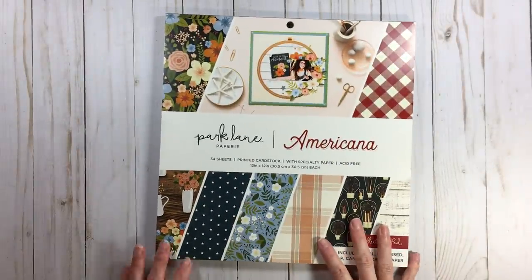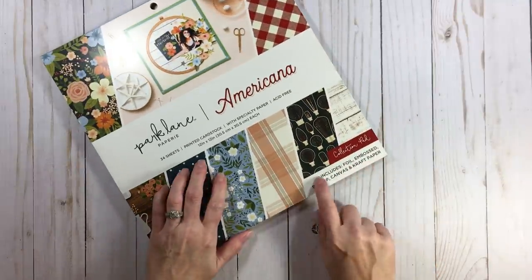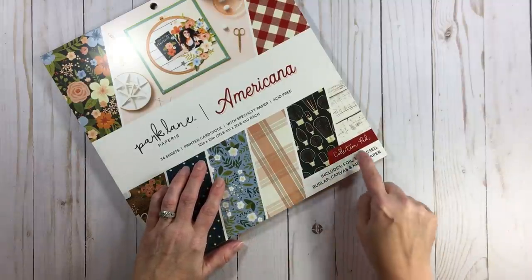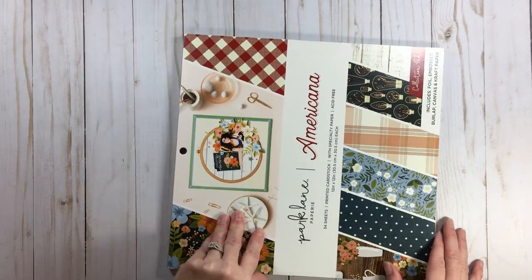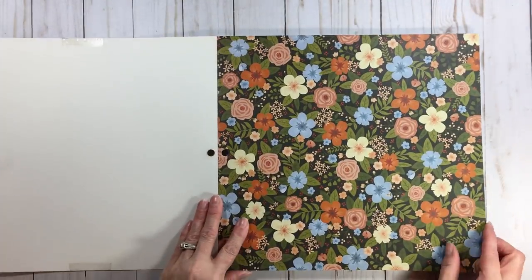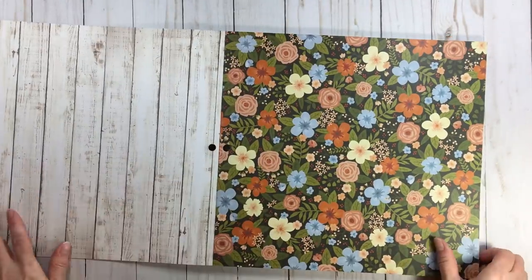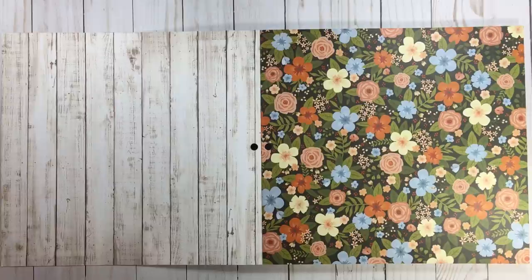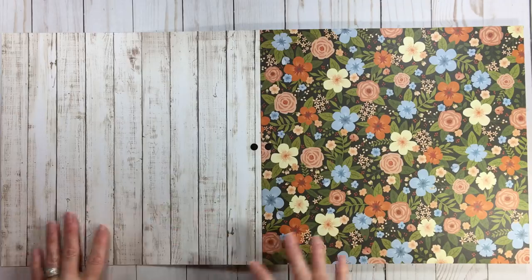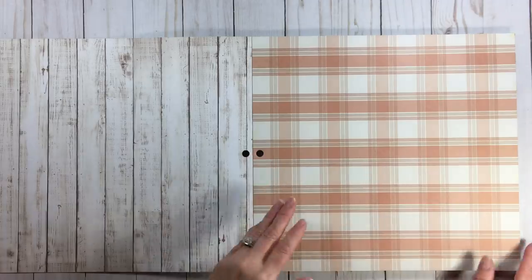The next one is Park Lane Americana — again 34 sheets, $19.99 collection pad. It includes foil, embossed burlap, canvas, and craft paper. Every one of these has a different description because they include something different. Of course, this is Americana — you know it's going to be lovely. Floral, paperweight bar none, wood grain. You take these two pieces of paper, you can make two different layouts with that — we show that in a 4x4 series. This is just gorgeous.